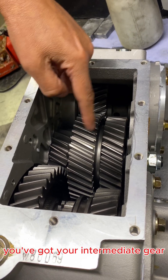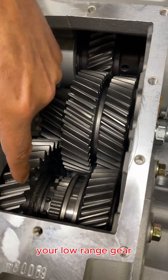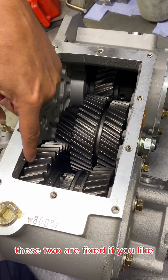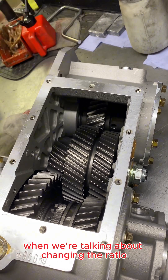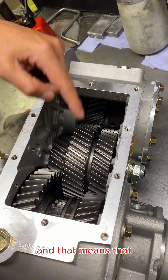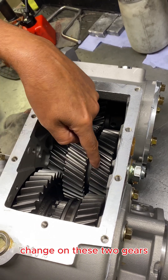You've got your intermediate gear which has three rows of teeth. Then you've got your high range output gear and your low range gear. Your low range gear always stays the same — these two are fixed, if you like. The effective diameter of the input gear is fixed, as is this gear. When we're talking about changing the ratio, we're talking about changing the high range ratio, and that means that the gear diameter and your output gear diameter change on these two gears.